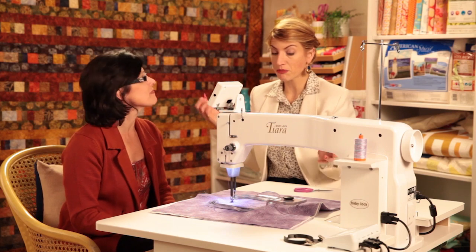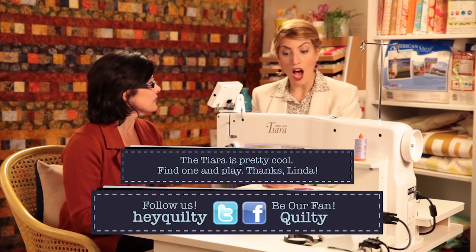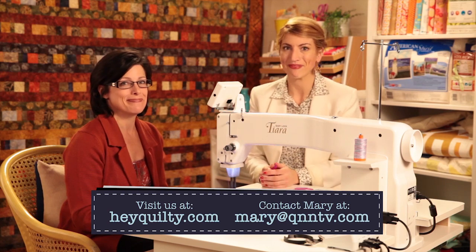I don't have room for a long arm in my condo, so something like this mid-arm is really great for me. I've quilted many quilts on it and it's pretty great. Linda, thanks for coming by. You're welcome — this is a great primer into this machine and we'll be talking more about it. See you next time. Bye.